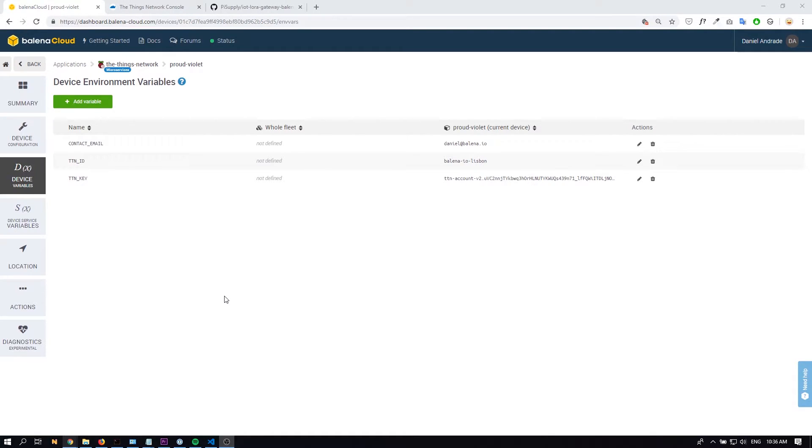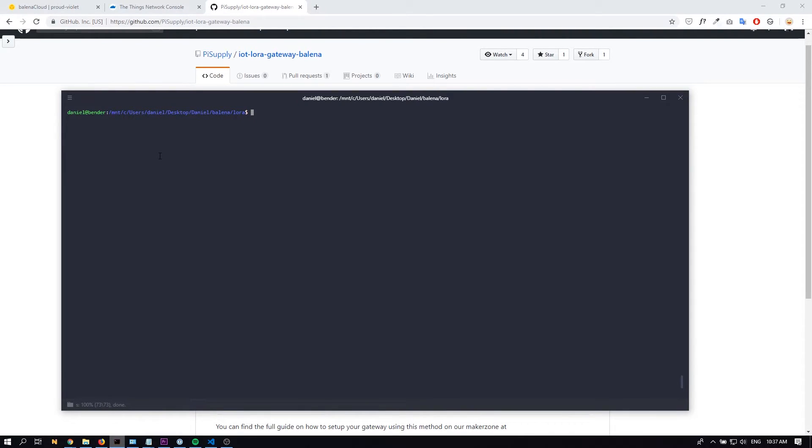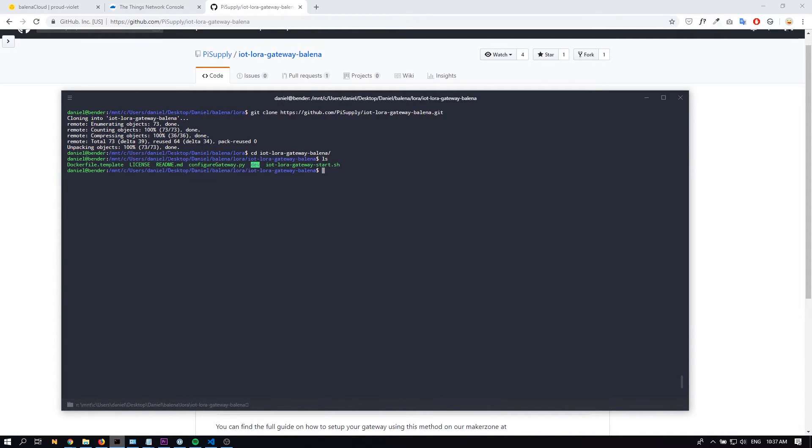The next step is to download the source code for the gateway and push it to the device. I have here the official Pi Supply IoT LoRa gateway Balena repository. We're going to download it to our computer — just click clone or download. You can either download a zip file or clone using git, which is what I'm going to do. I'm just going to go to this folder and clone the repository to my computer. I already have all the files, so let's just go to the folder — as we can see, we have all the information we need.